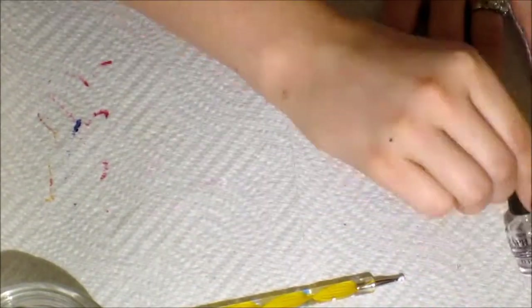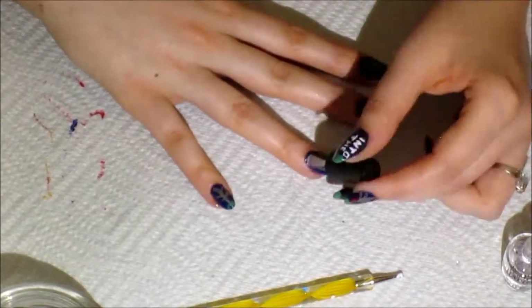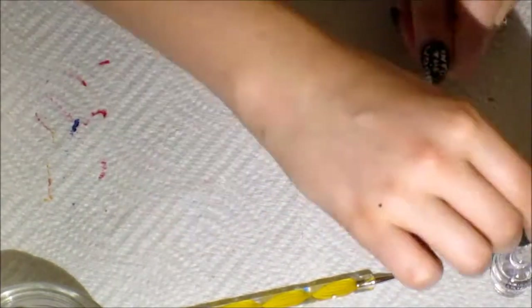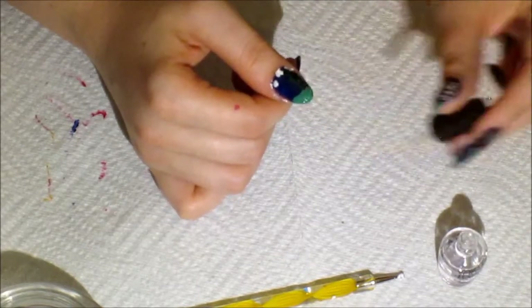Here I'm just adding top coat to all my nails. Add top coat when they're dry — try to give them at least two to five minutes. A trick is to put a big dollop on and swipe it down, which helps you not smear or smush the paint around as much.